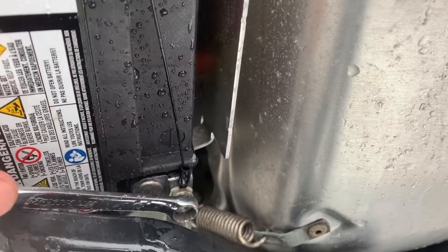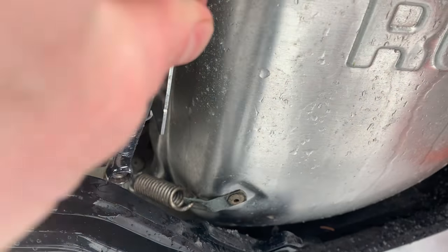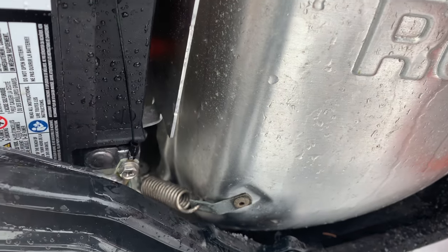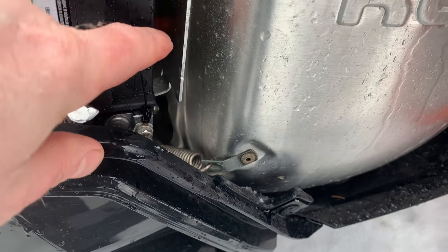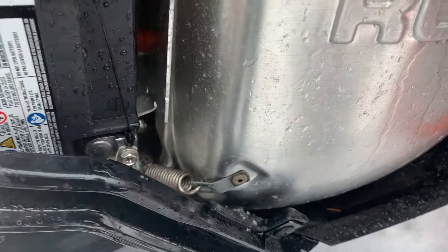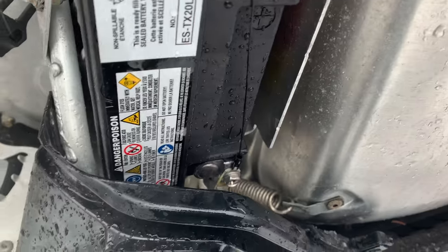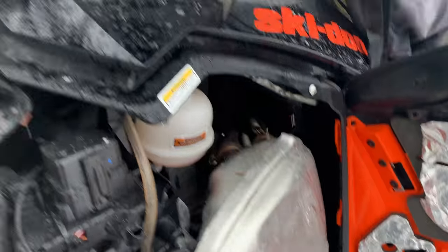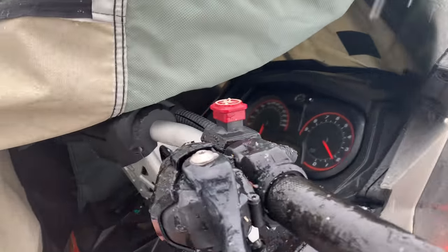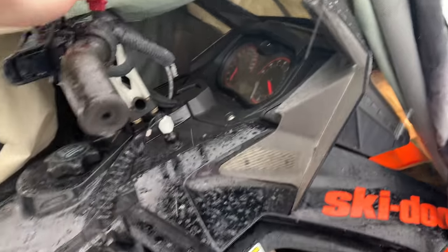Bring you around in here, I don't want to touch anything. All righty, well let's take the key, pop it in and hit the starter. Perfect.